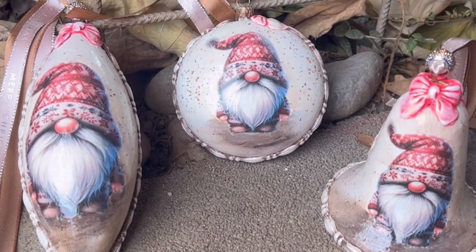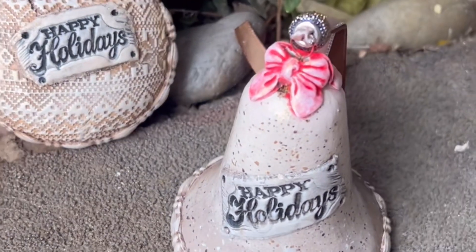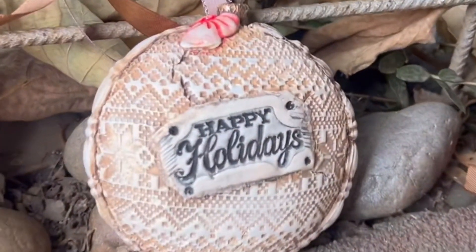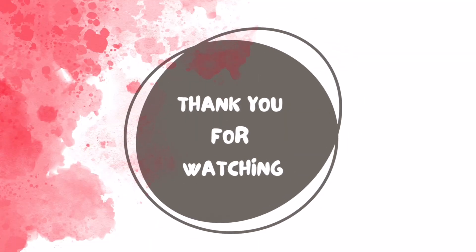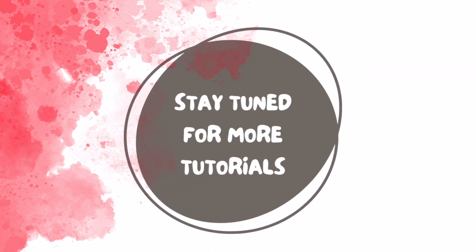And here they are — all finished! My three cute gnome ornaments. Each of them will be on my YouTube channel soon, so stay tuned. Thank you so much for watching. If you like this tutorial, please do subscribe to my channel if you haven't already, and please give me a thumbs up or comment — it will mean a lot to me. Until next time, bye!